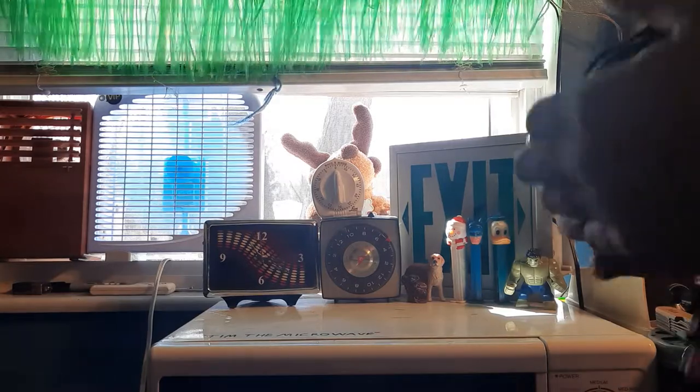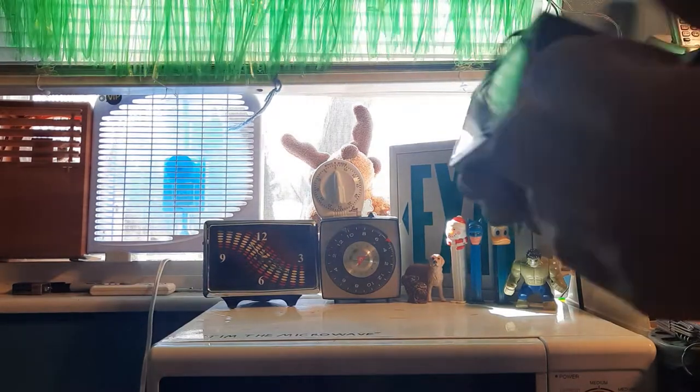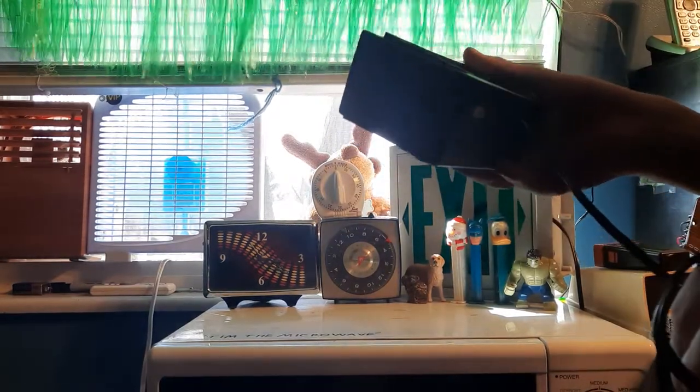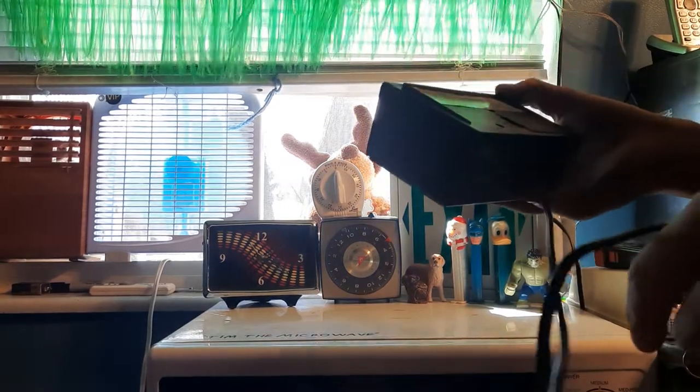Hello everybody, welcome back. This is Eric Deeds with the Publix Ignore channel, and today we will be making a video of this Spartus Galaxy 2, model number 1113, made in China.